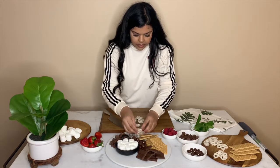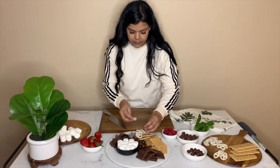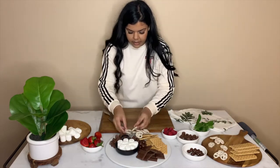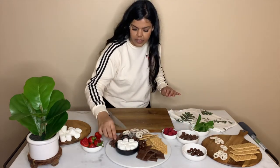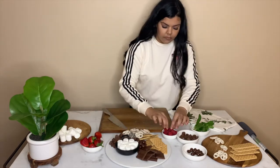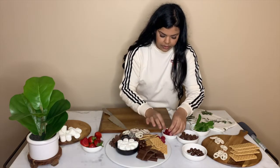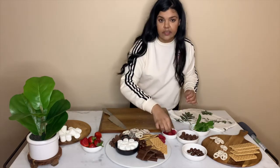I'll scatter a couple of the pretzels — actually I like them all over here because I like that white yogurt coating with the white chocolate aesthetic. That looks great. The last thing I'm missing is my berries. The berries can go wherever you want — they're your pop of color, some freshness. It's always good to have fruit.